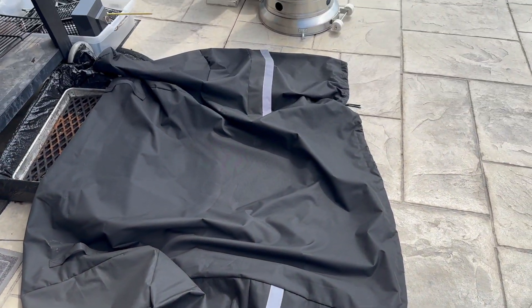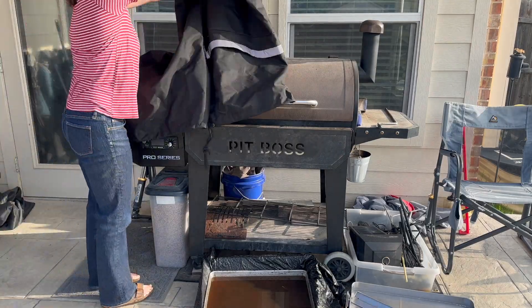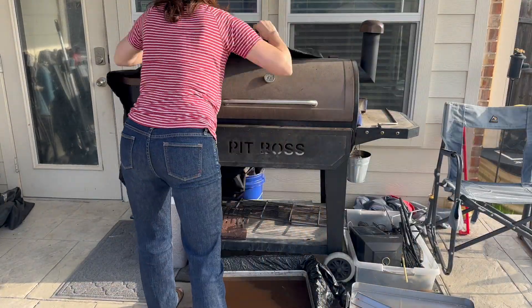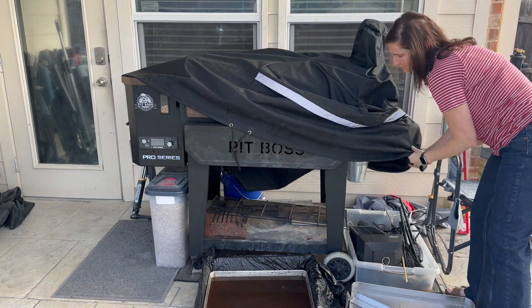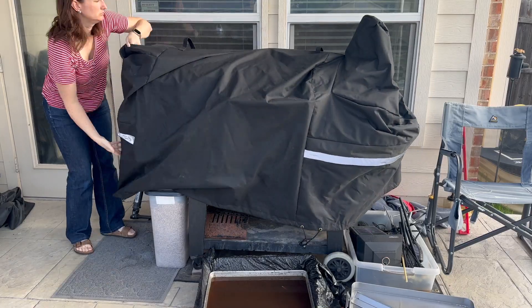And again, that's what it looks like off. I will show you how I put it on. Because it was a little bit more on the windy side, it did take me a little bit longer to get this on. However, once you kind of get both sides on, it just simply slips down. As you can see here, it is going to kind of hug the shelf as well as the little pellet receptacle.